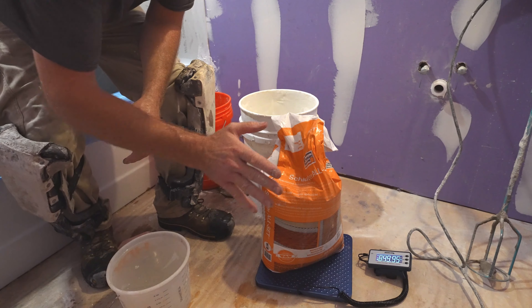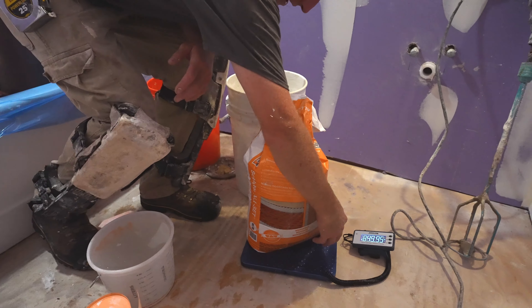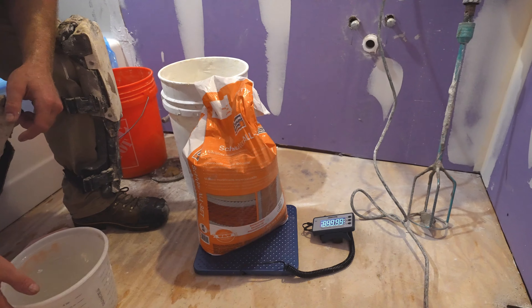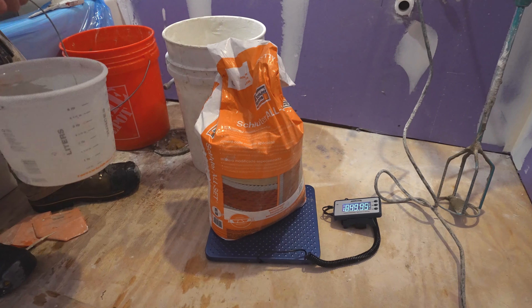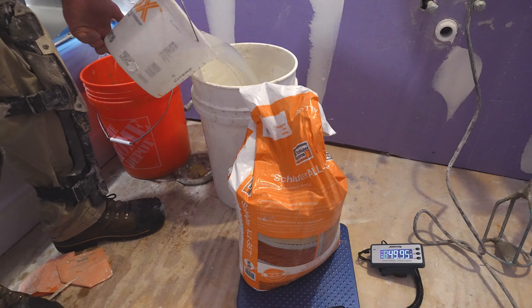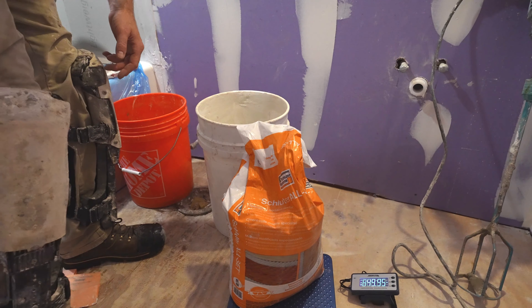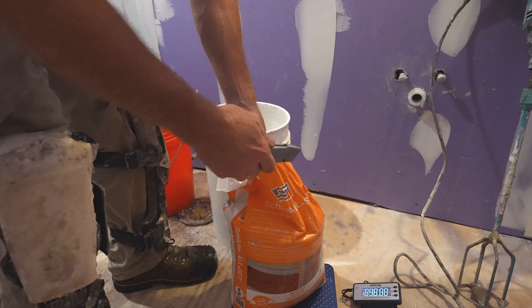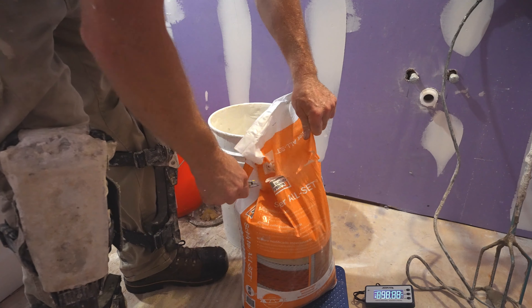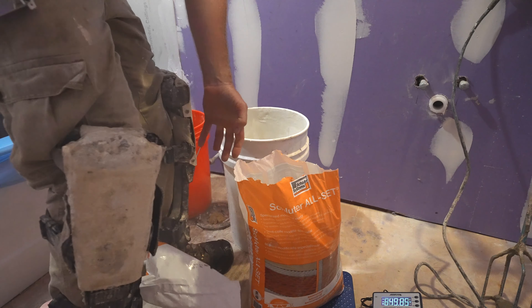It's definitely time to get accurate with your thin set measurement. I have a little scale here — 50 pounds is what that bag is, basically eight and a half quarts per bag. So we have four and a quarter quarts of water, and then we're going to try to get a more accurate reading on what a half bag is.